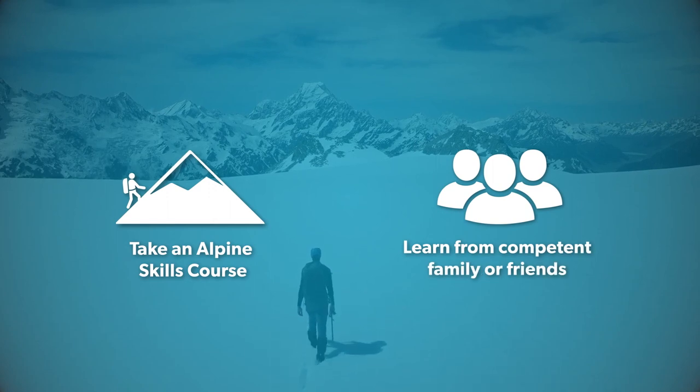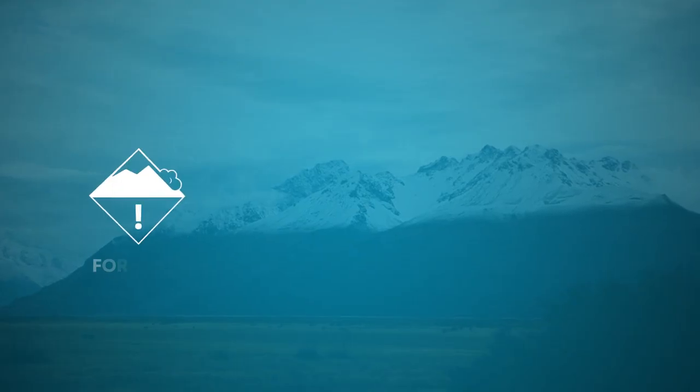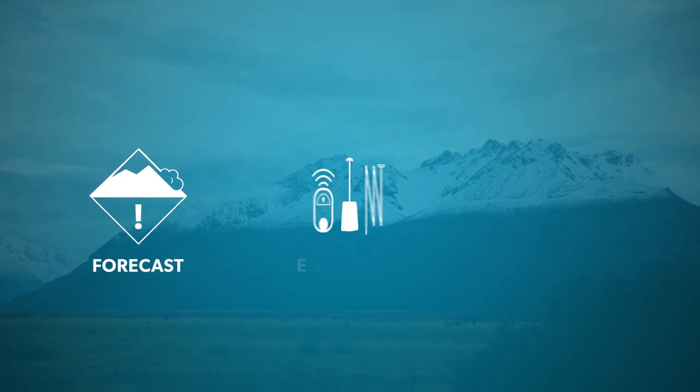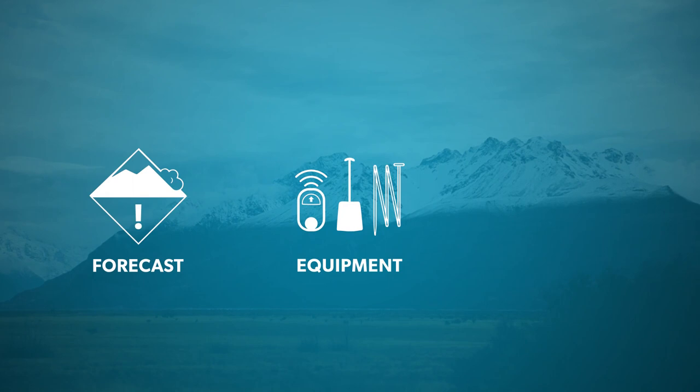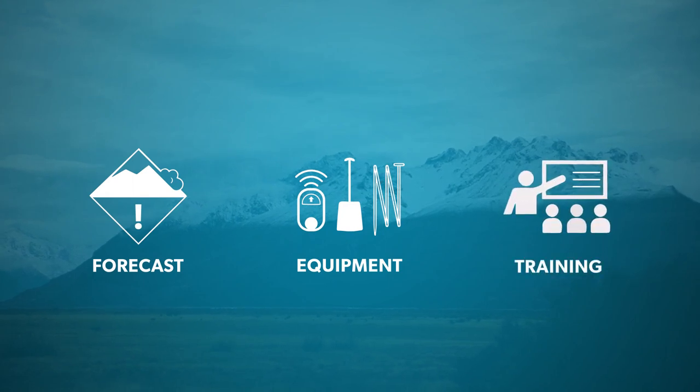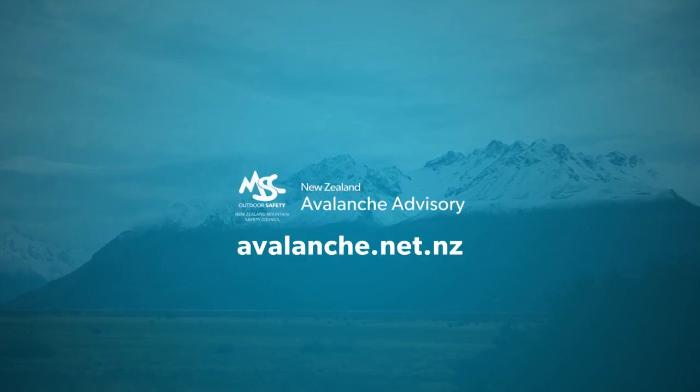Since you'll potentially be in avalanche terrain, make sure to understand the current avalanche forecast for the region you'll be in, carry the necessary avalanche rescue equipment and know how to use it, and get the training and knowledge to avoid avalanche hazards. For more info, go to avalanche.net.nz.